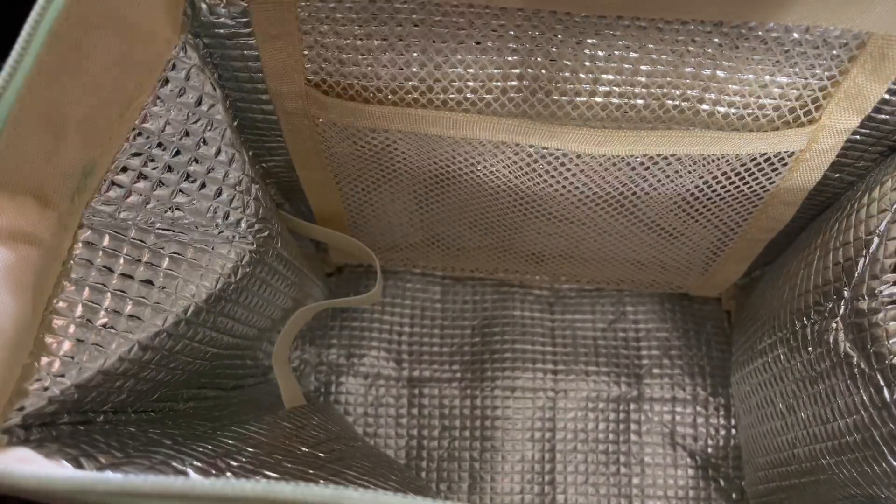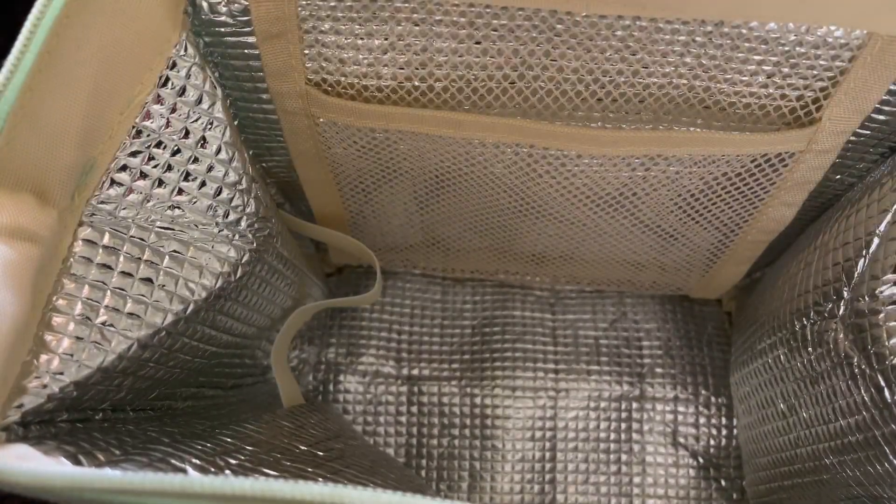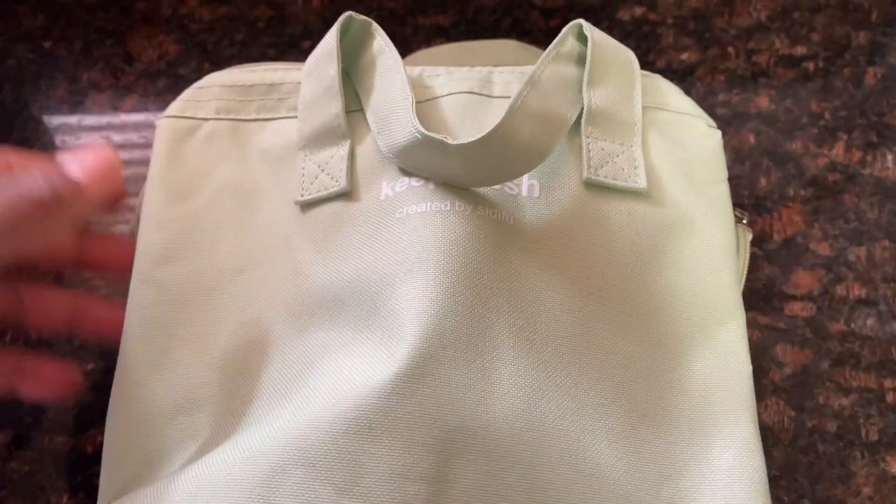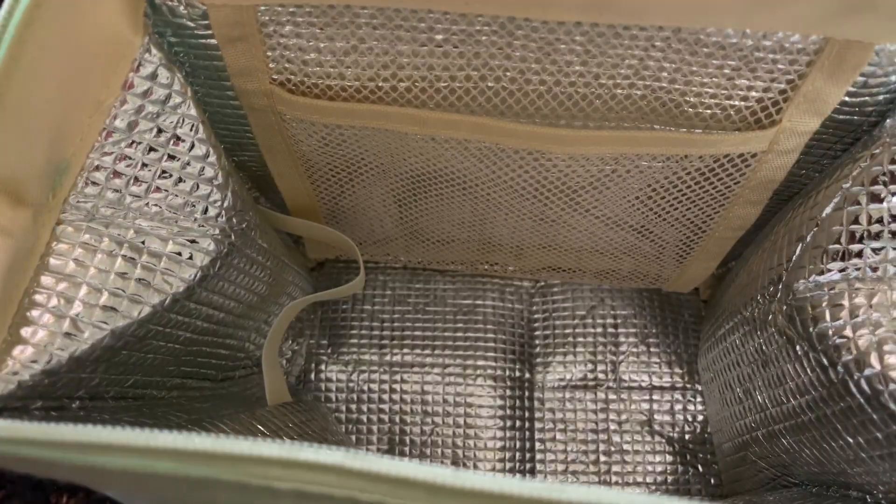It has pockets inside where you can store more things. You can use it to put lunch boxes, sandwiches, hot food, cold food, drinks, and beverages in. You can use it for camping, a picnic, everyday use, for work or school — however you choose to use it.